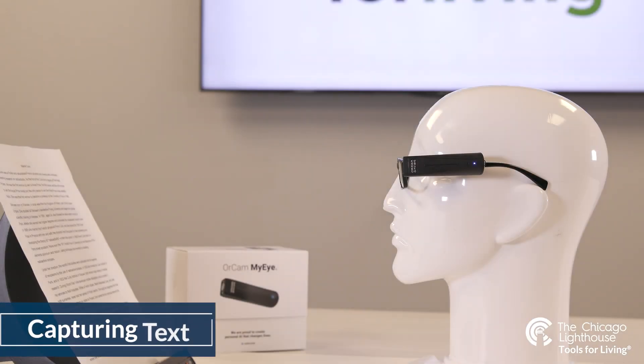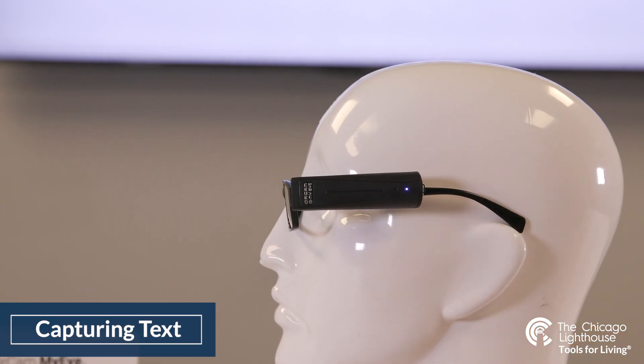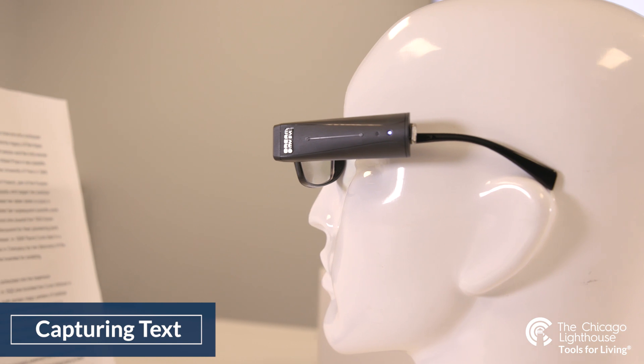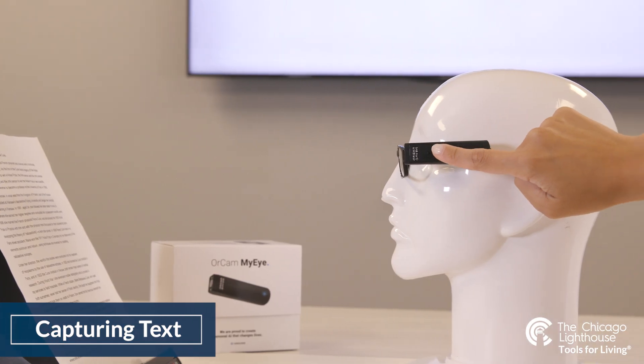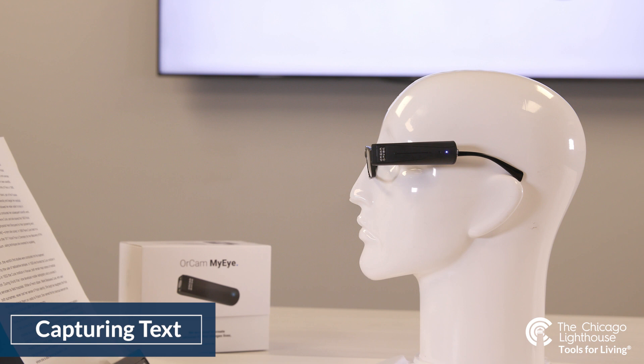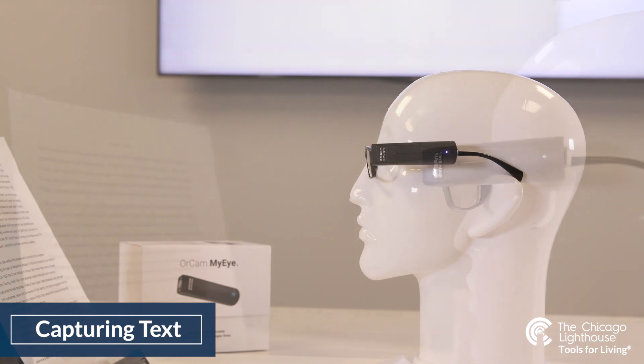There are two methods of capturing text with the OrCam device. The first is capturing a full page of text. If you want to know what is on a full page, take a photo by tapping the side with the flat of your finger once. This method can read anything and everything that is printed text in front of you, from a reasonable distance and with a 70-degree field of vision — meaning your device can read a poster in front of you or even grocery store aisle signs.